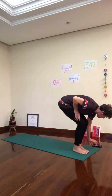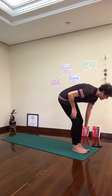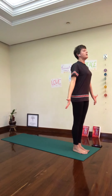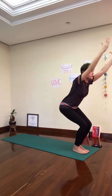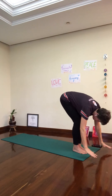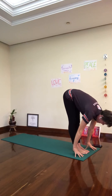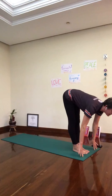Inhale. Chair pose — lift the arms, sitting in the imaginary chair. Breathe in. Exhale, fold forward. Uttanasana. Straighten the legs. Inhale, half lift — Ardha Uttanasana. Look up, straighten the legs here.